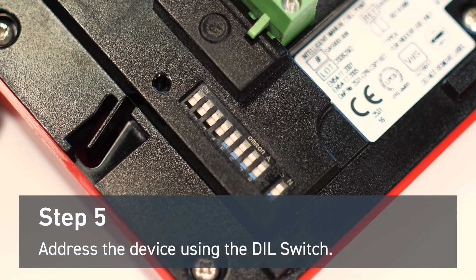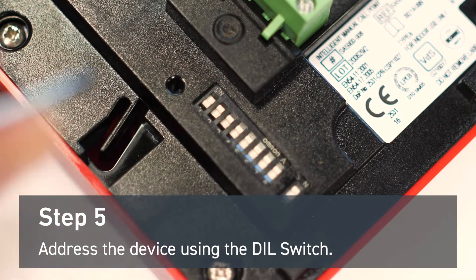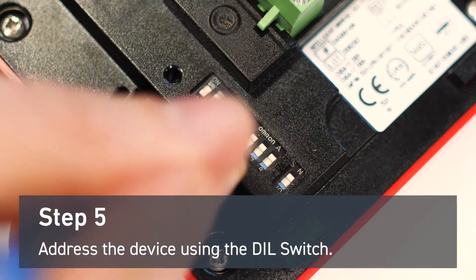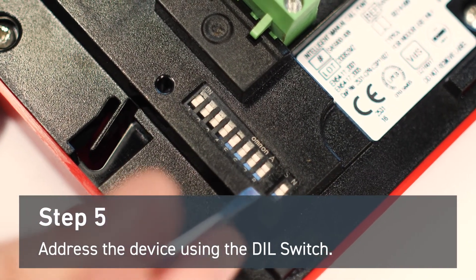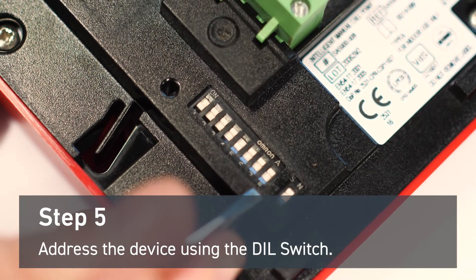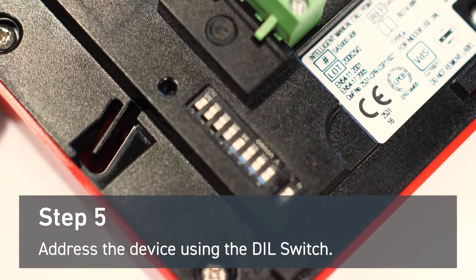Before wiring the terminal block, you'll need to address the device first. In this demonstration, we're addressing the manual callpoint with address 17. This means switching number one and number five away from the on position. The eighth digit is reserved for core protocol applications only. The final switch is determined by the system you're using.